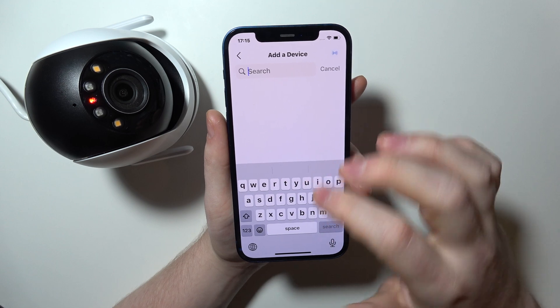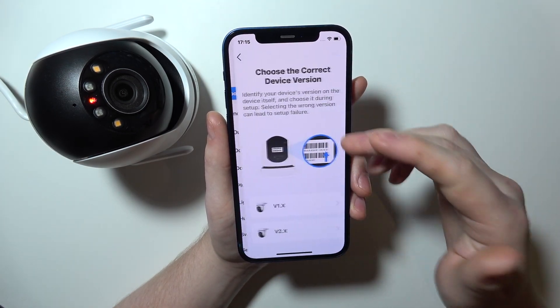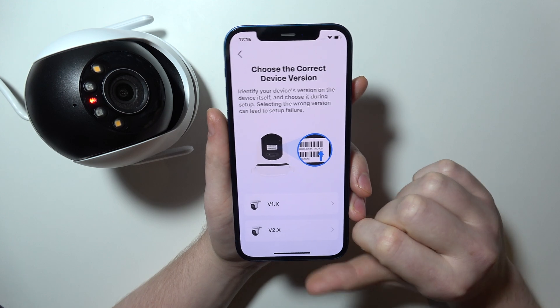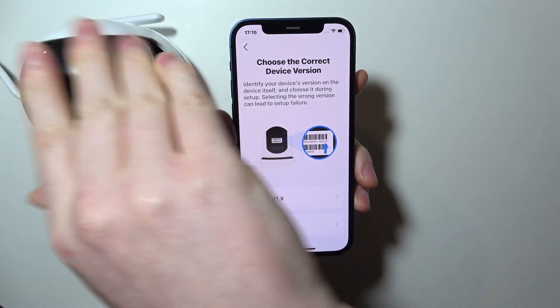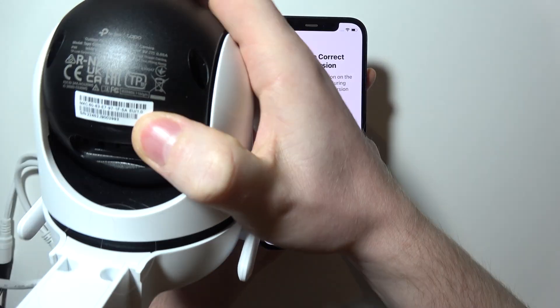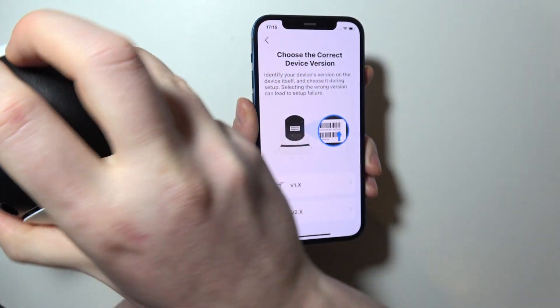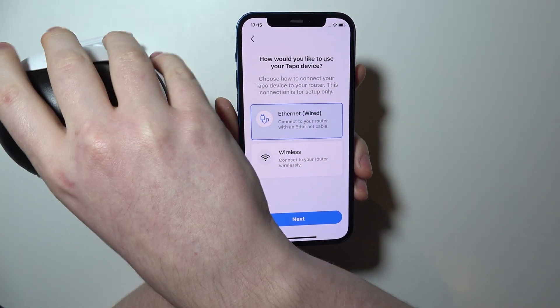So we can search for our camera C520WS. You need to check the version you own, and you can do it by flipping the gimbal down to look for the code. There's the version right there, so I'm going with the first one as it's set right there.